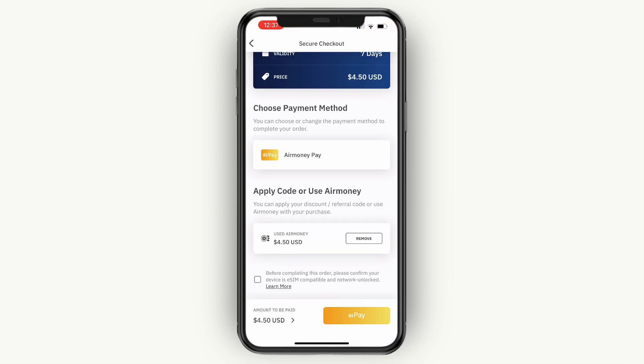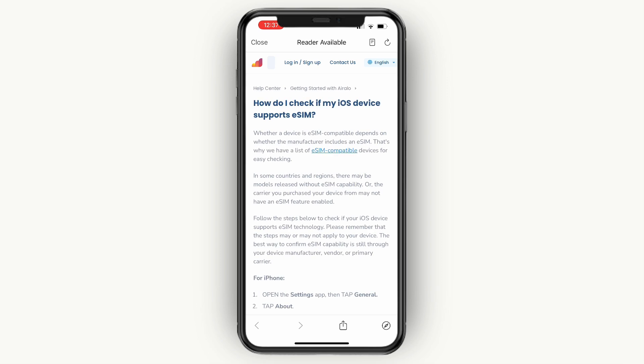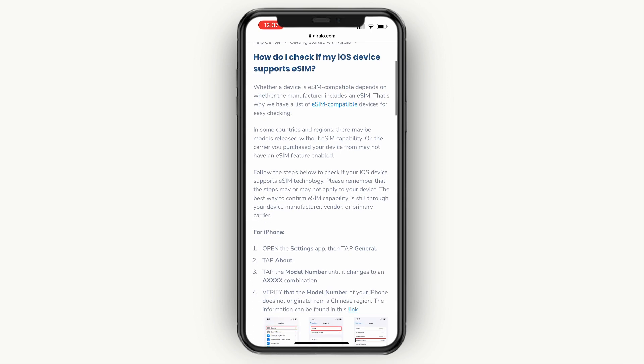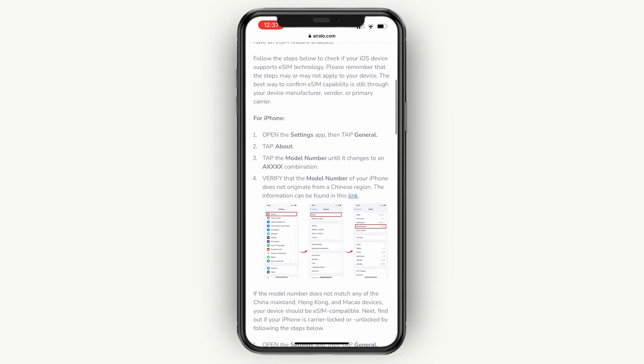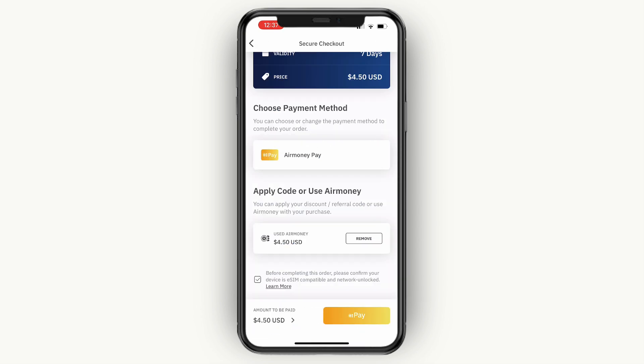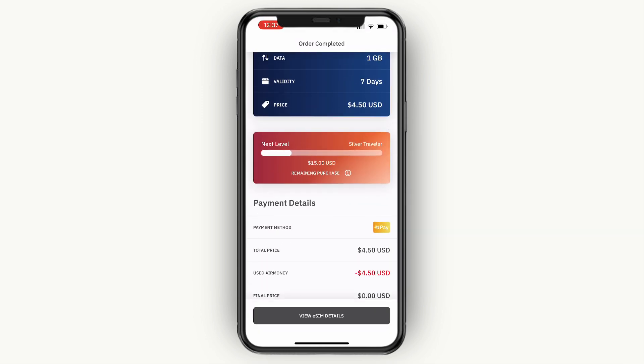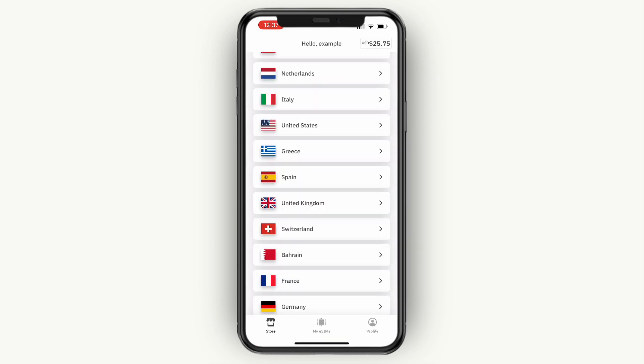Please confirm your device is eSIM compatible and network unlocked. So go and tick that box and click on learn more in order to see if that's actually the case for you. Now I have already used these eSIMs before, so for me it's fine. But you can see the steps for iPhone right here, which also applies to iPhone 13. Then just close this and click on pay at the bottom. It will then say thank you for your order.